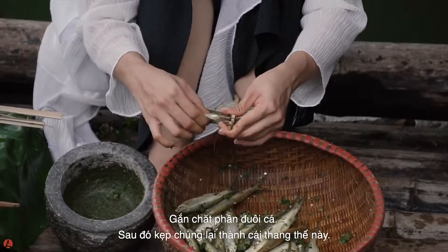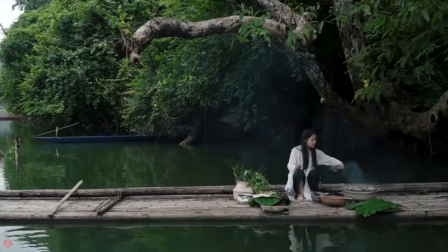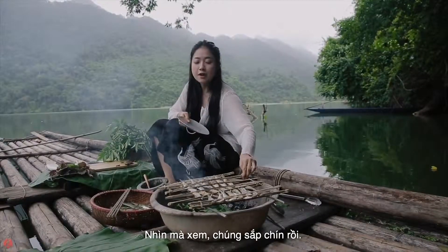Flatten it like this, then I start grilling them. It's almost done.